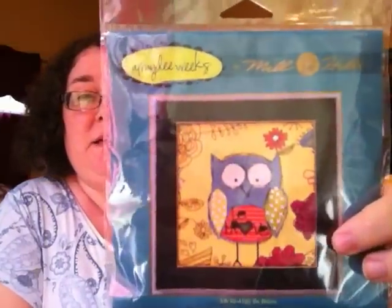I think in 2006 I finished the Mirabilia Gathering Eggs, and that was the first linen I'd ever done over two. So today I fell prey to the stitch mania again, and I decided to try this beaded kit by Mill Hill.